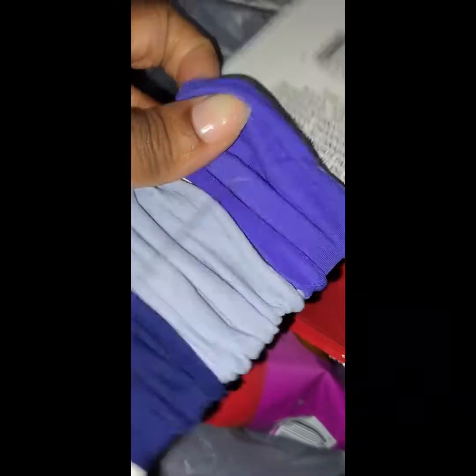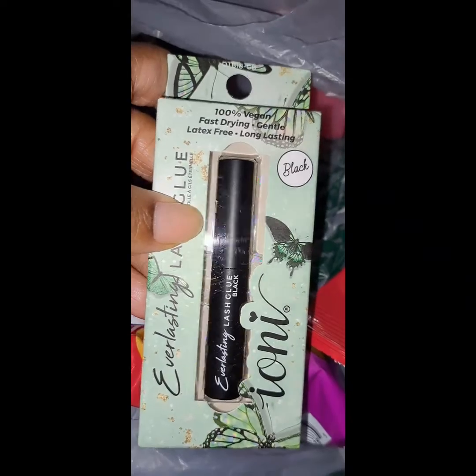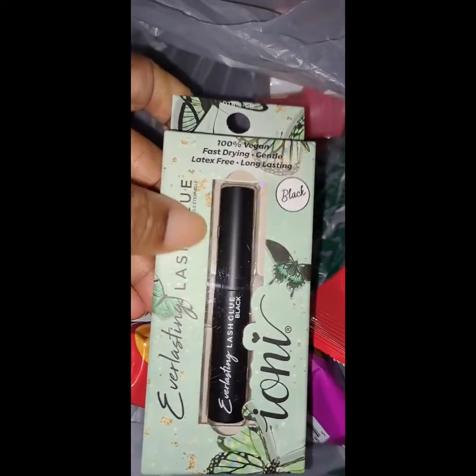I got these little elastics — I like these because they're like a mini headband but for your ponytails. And I heard some good things about this little glue. It's black, so we'll see how it works.